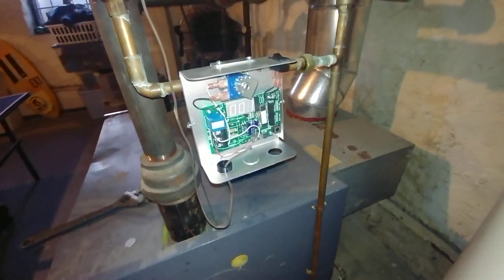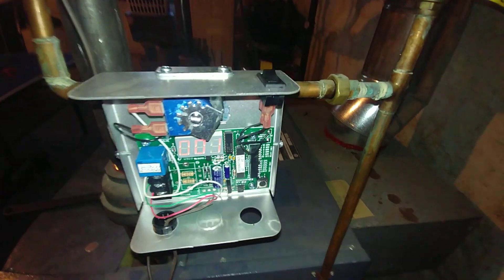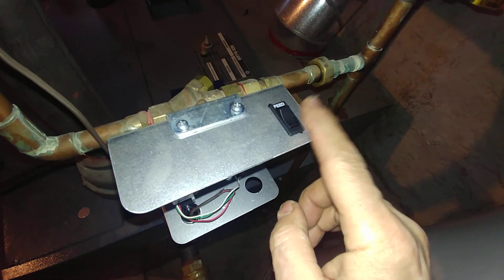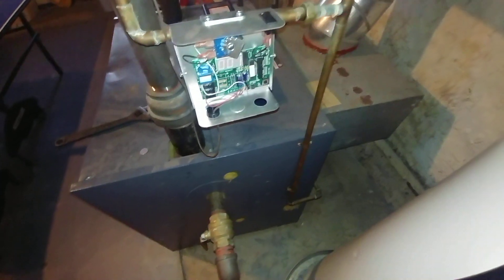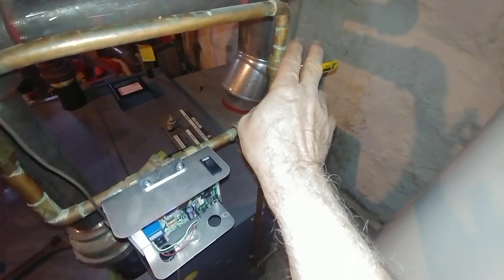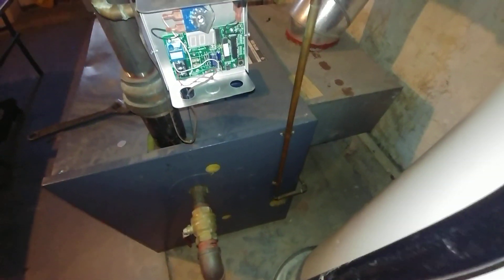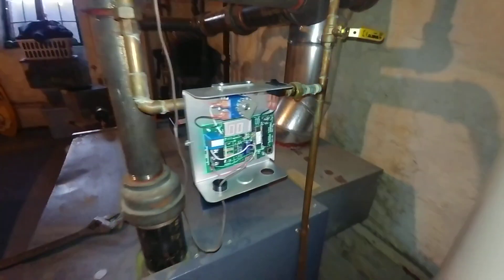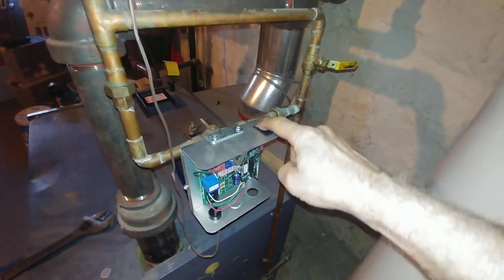One of the little minor issues was that the installer had put the VXT upside down, and so we corrected that today. Now the customer has access to the feed button — he didn't before because it was underneath. This thing was upside down and he really didn't know it even existed, so he was adding water manually, which was causing flooding issues since it's very easy to let that go too long.